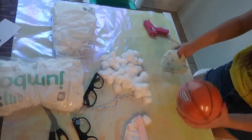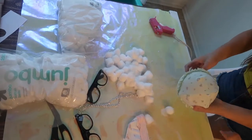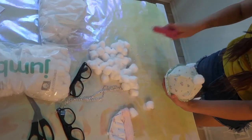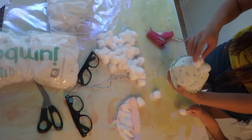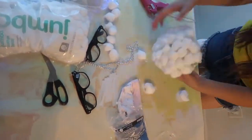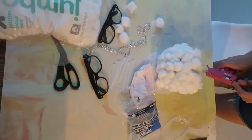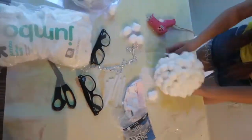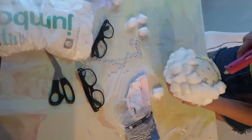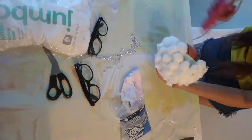Our last costume was our favorite: baby grandmas. We used some baby hats we had. I put it on a basketball to make it easier. Put some glue on the hat and start sticking cotton balls all over till you can't see the hat. Repeat with the second hat. This makes it look like the grandma hairdo — so cute!